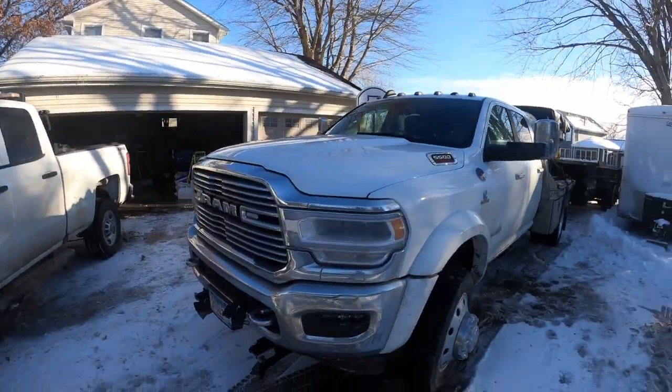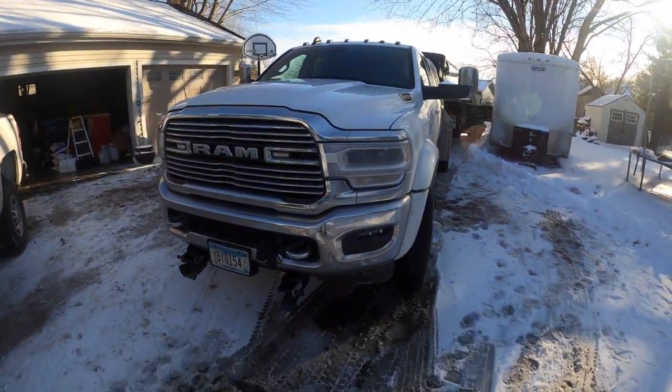Hey guys, some of you have shown some interest in my snowplow setup. So I thought I'd just give you guys a tour and kind of give you my review on some things. So this is my truck.